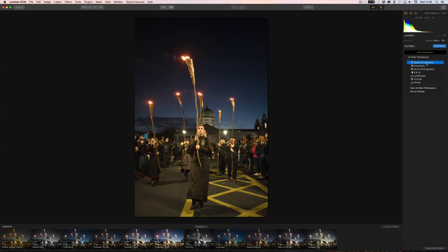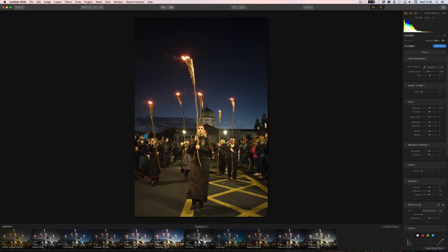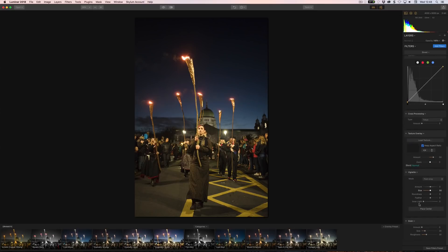You also have something called workspaces, which is new. So you can have Quick and Awesome, Essentials, Aerial Photography, Black and White, Landscape, Portrait, and Street workspaces. If we go to Street for example, we get all of these tools: Accent AI, Tone Control, Structure, Soft Focus, Curves — things that are straight in and ready to go.